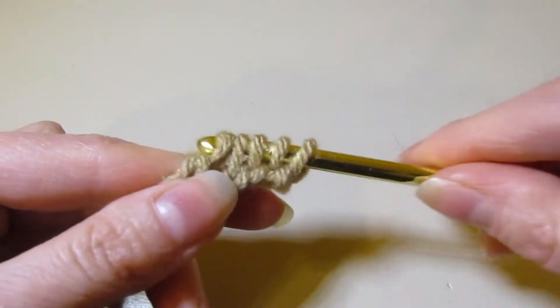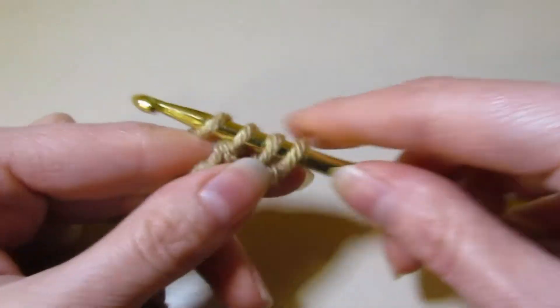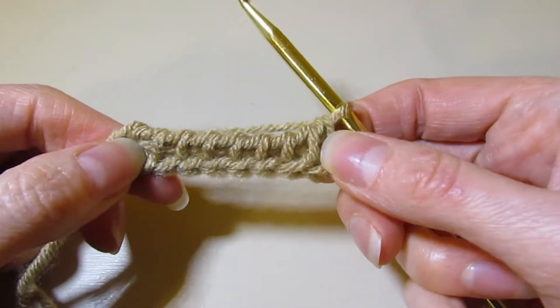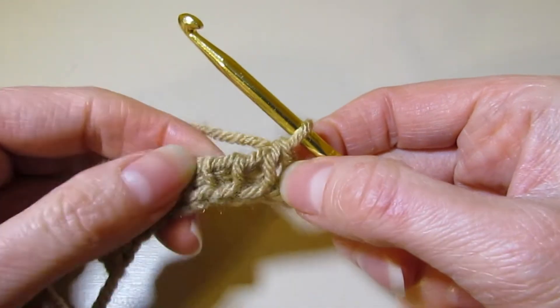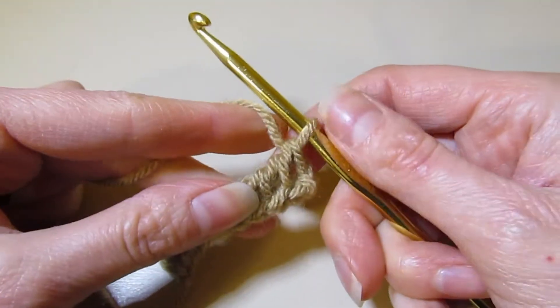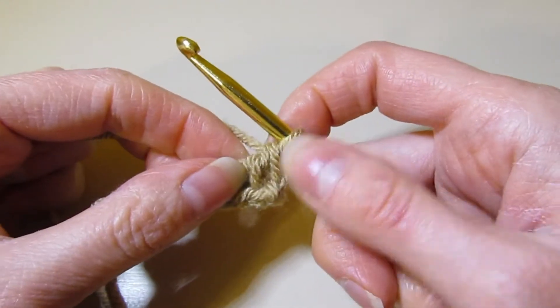And this is your setup row — your foundation getting you ready to do whatever you want to do. So we have row one already completed, and as you can see, these are all of our little bars as we went over in the other video. So now we are going to do the purl stitch. Any knitters out there, this will be very familiar to you.